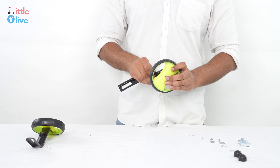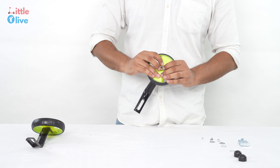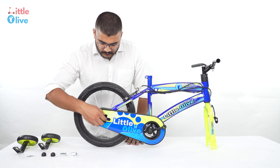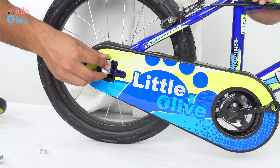Repeat the same to complete the other training wheel. Remove the nut and place the clip and then the training wheels. Tighten the nut back again as shown. Repeat the same process for the other training wheel.